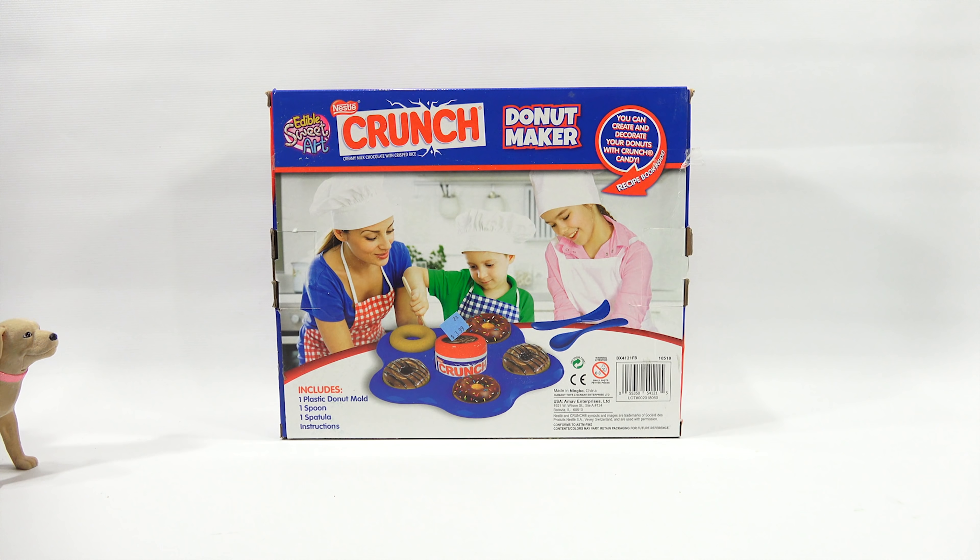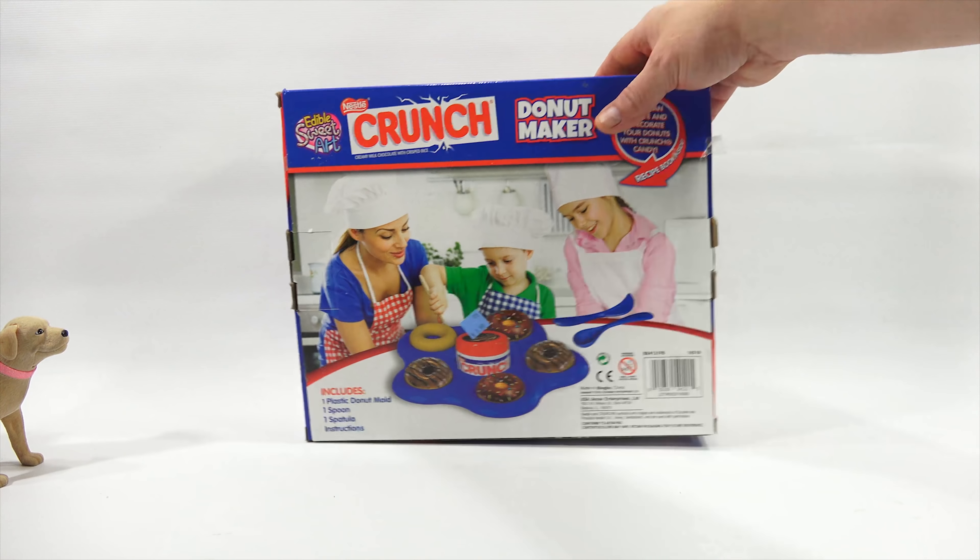It's going to be Butch and Dave and kids. We're learning how to do this for moms and dads out there to help them along, to see if the set they want to buy — from Edible Sweetheart — includes one plastic donut mold, one spoon, one spatula, and one instruction sheet. And two hungry people. Let's see what's in the box.